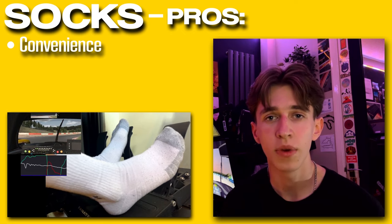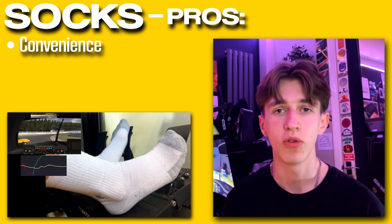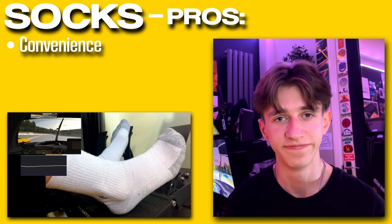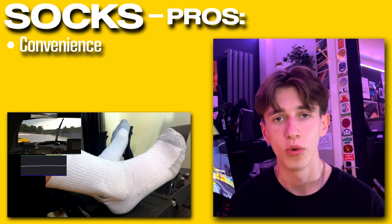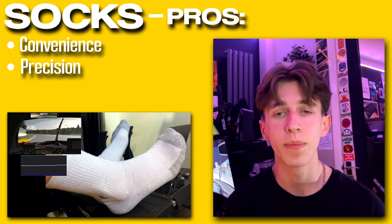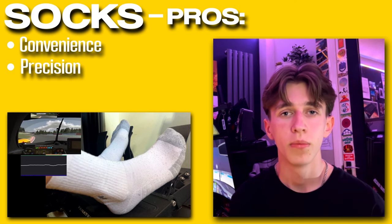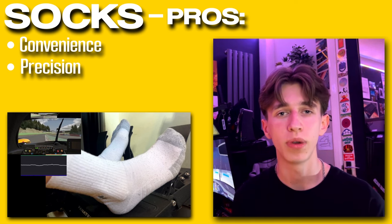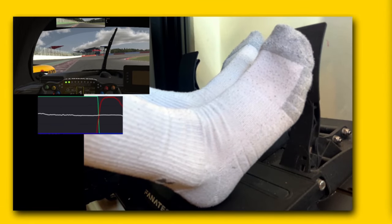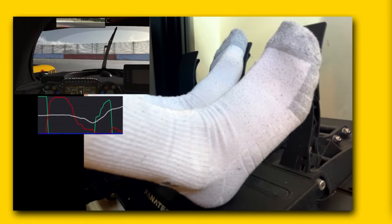This can save you a little time if you're tight on time, and if you're one of these guys that leaves it to the very last second to grid and makes us all sit there waiting, I very much doubt you have the time to be putting on shoes. The next pro is precision. With socks you get added flexibility and tactile feedback from the pedals straight into your foot. Because of this direct foot-to-pedal-plate contact, this can help you with the much more subtle throttle and brake inputs.